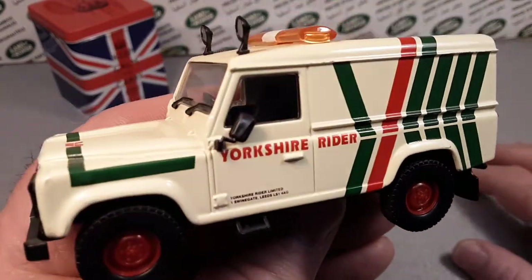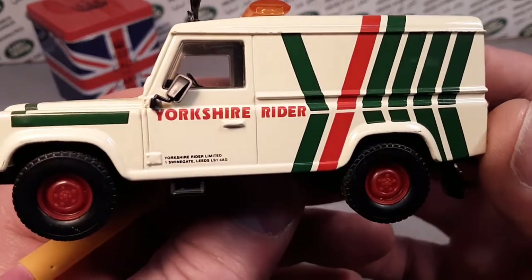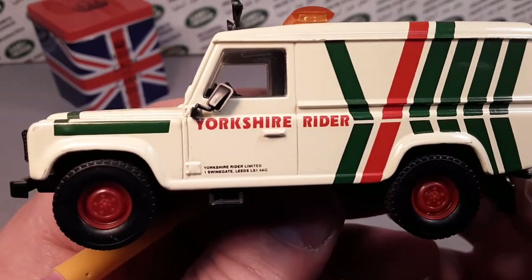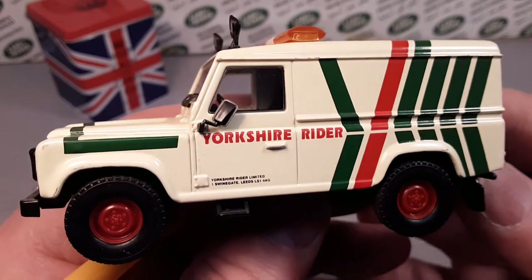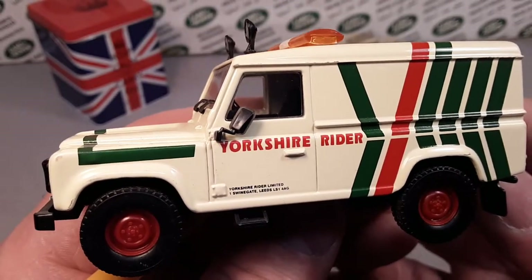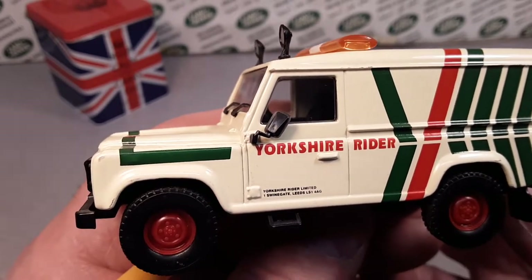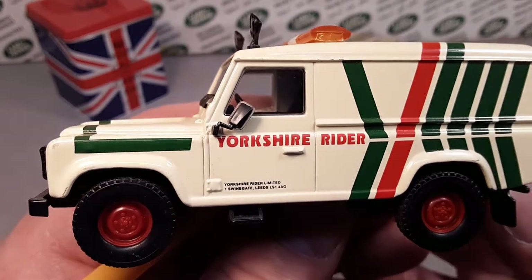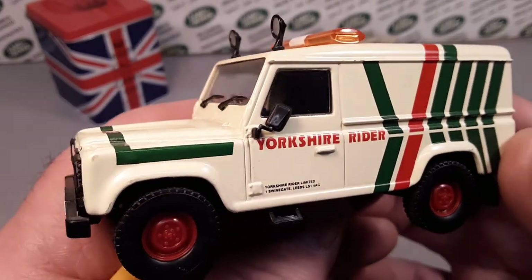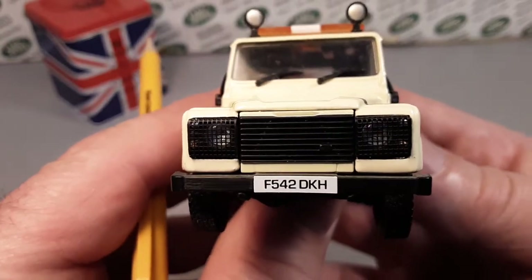Always looking at the bottom, Dan — yeah, that's what all the ladies say. Anyway, here we are — the Yorkshire Rider. This is a Corgi Classic, number CC07713, Yorkshire Rider. This is the Collector Club model.